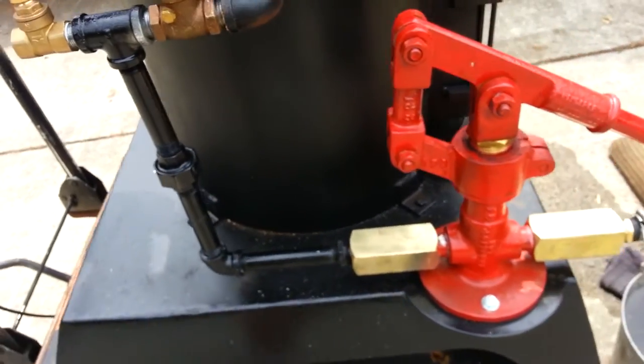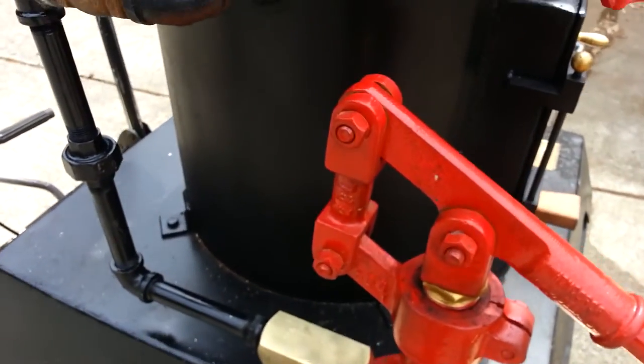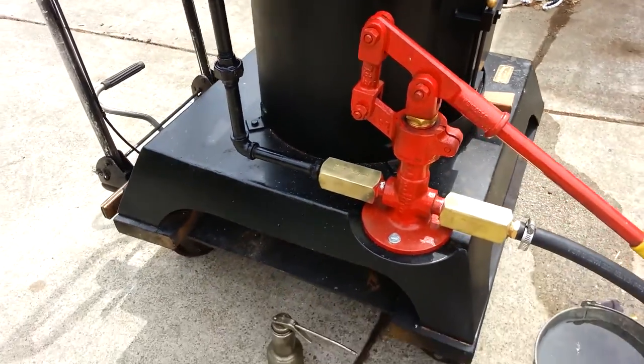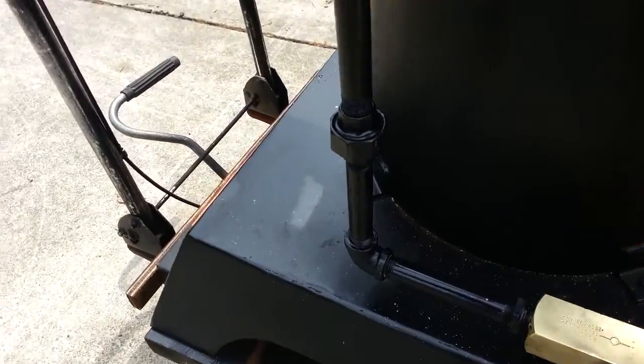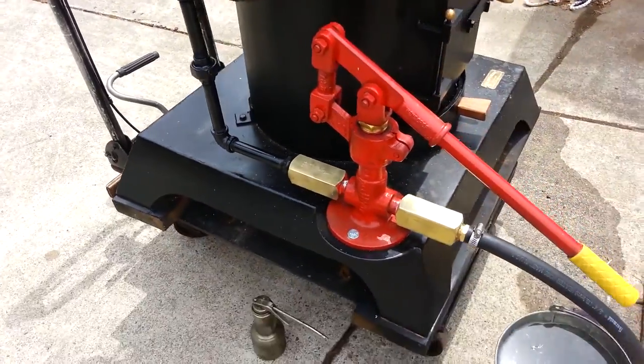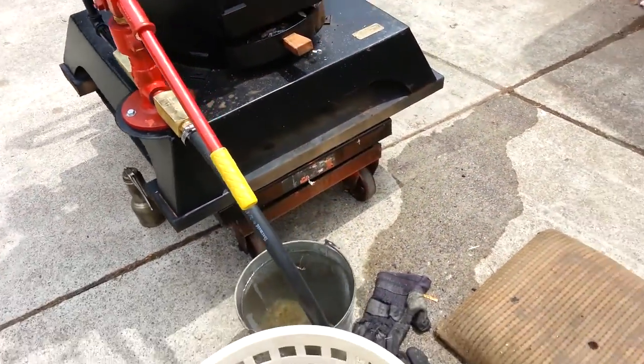The pump is the most important thing because it holds water inside of it. You've either got to take this check valve out — just unscrew it — get all the water out of that, and then in this piping here, make sure all the water is out of there. That's all you have to do for winterizing.